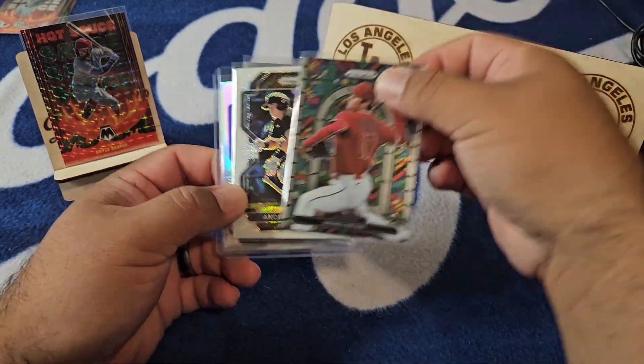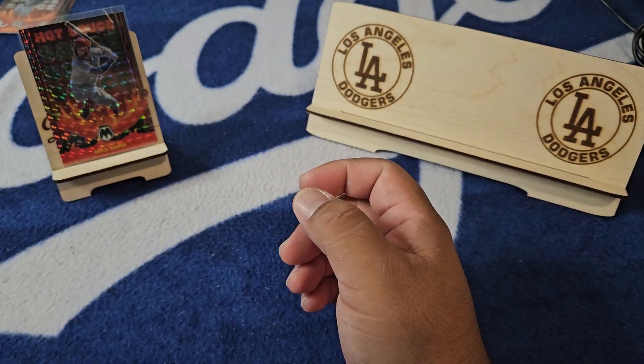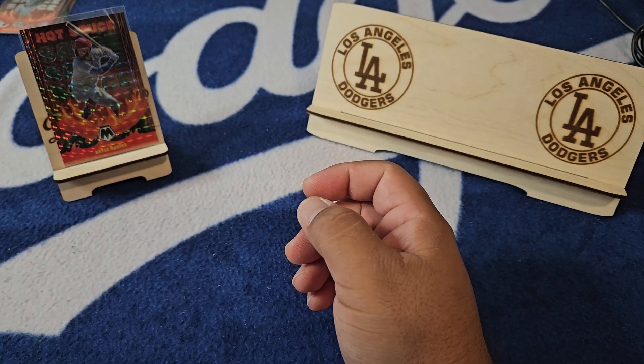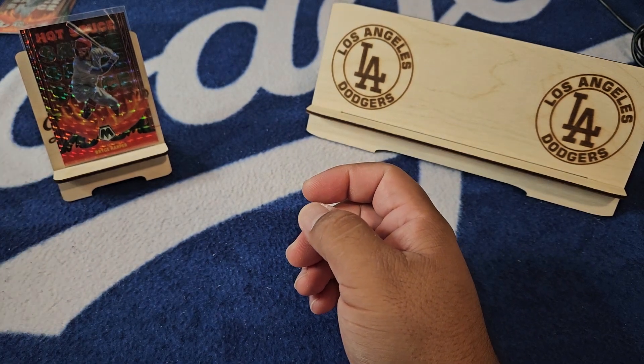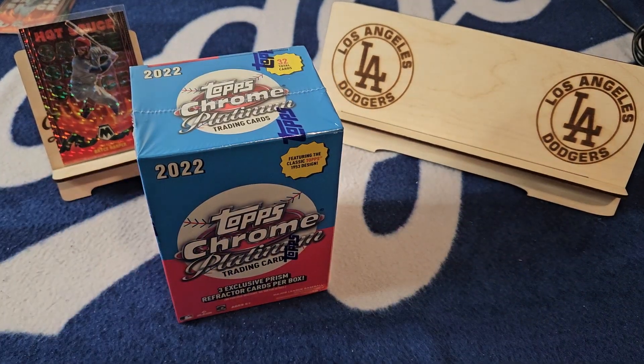You can never complain about getting a hit from retail, so nice auto — a Torkelson, Andrew Vaughan on the white wave, and a little stained glass Ohtani piece. Not too bad, not too bad. We did get an auto out of it so we're good with that. And for dessert...